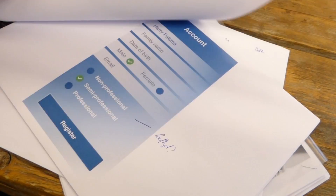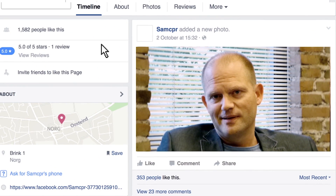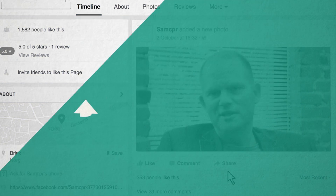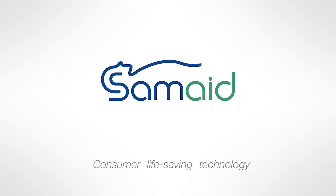Our goal is very simple: we would like to see the same CPR app on every smartwatch. In this case, everyone with or without training can do effective chest compression. If you like this idea, please share it with everyone you know. Thank you very much.